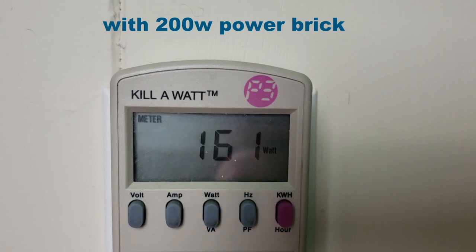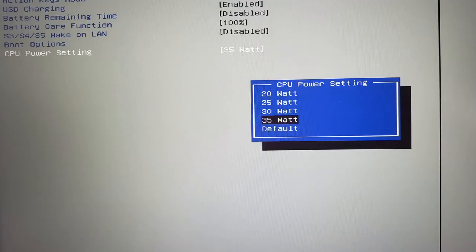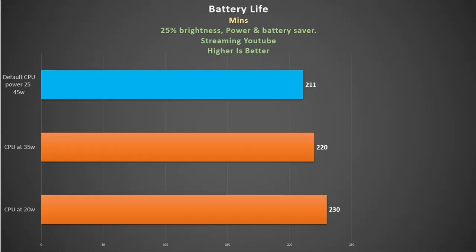At load it pulls about 160 watts, so the included 200-watt power brick is perfect. Most manufacturers ship a 180-watt brick for GTX 1060 laptops but some only ship 150 watts. In the BIOS you can change the CPU power limit — by default it averages 25 to 45 watts but you can limit it all the way down to 20 watts. At 35 watts battery life increased by 10 minutes, and at 20 watts we squeezed out another 10 minutes — not really worth it in my opinion.